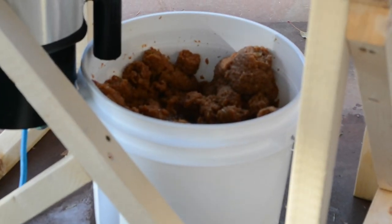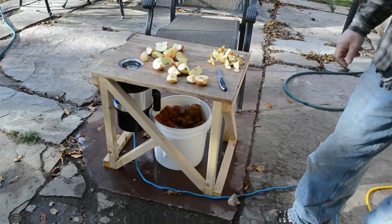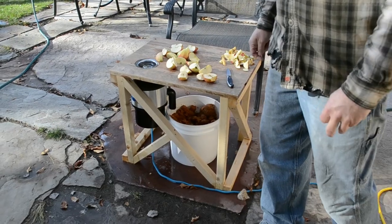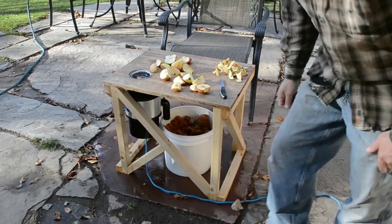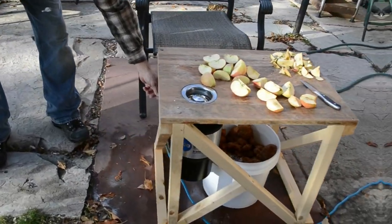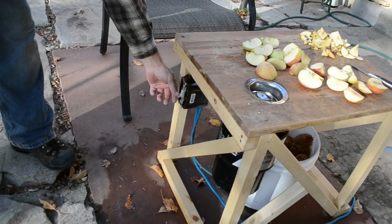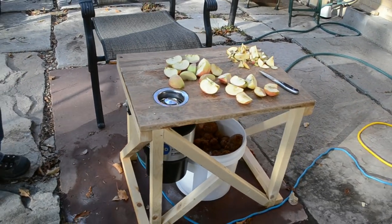As you can see, it doesn't take long for the puree to oxidize. That's alright — it gives it a little brown color, but that's okay. We've got that up off the ground. On the side, we installed a nice switch just to be able to turn it on and off once we feed our apples.